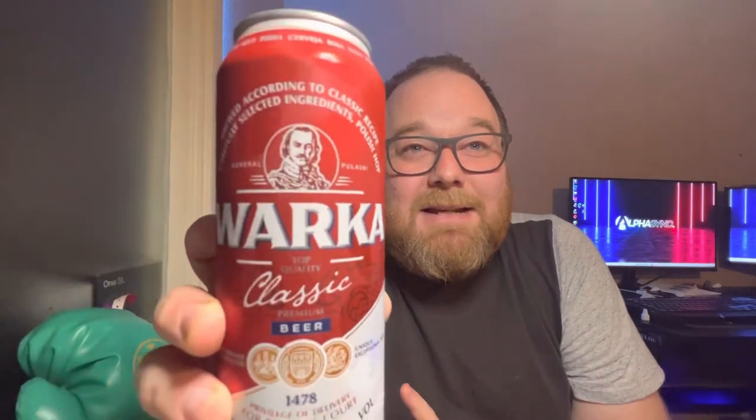Hello guys, hope you're having a great day. Got another Polish beer to review - I'm doing a bit of a Polish week, so five or six Polish beers in a row. This one I think is called Varka, because in Poland they pronounce the W's as V's. Varka Classic Beer, which I assume is a lager. It's been going since 1478. It's 5.2% ABV, a 500ml can, cost me one pound 49 pence, and it's brewed using Polish hops, which is quite interesting.